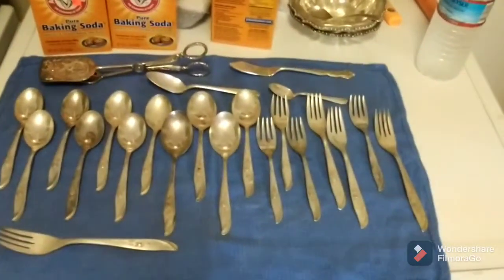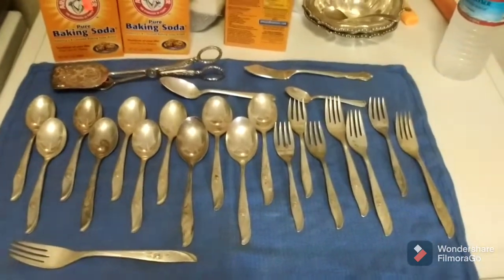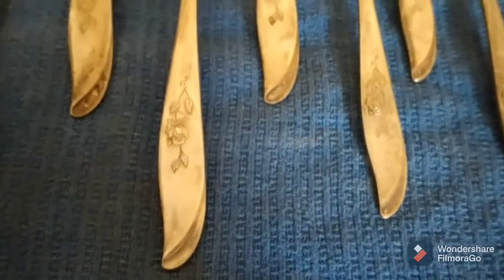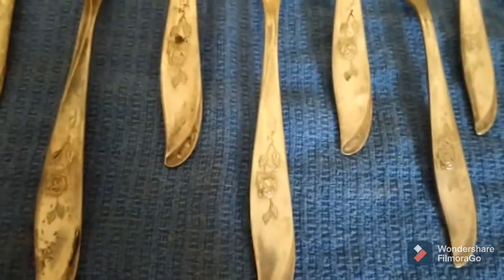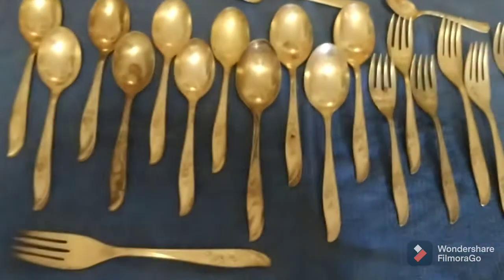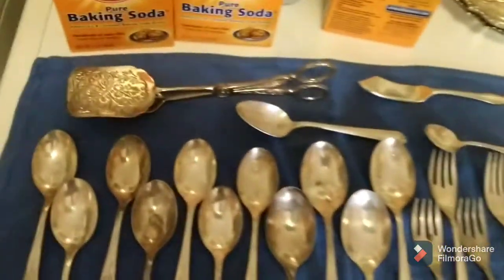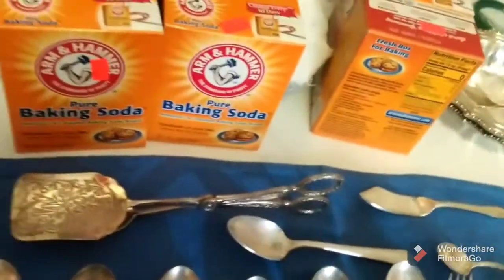Here's everything else I did after the last video. These here I just wanted to get done, because these pieces here, if you look, have a really nice rose pattern on the bottom, and I want to get as many of those done as possible. That is all of those that I have right here. This is all just silver plated, nothing special. This here is, of course, for salads.